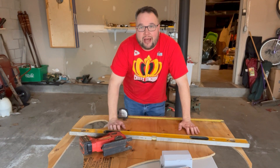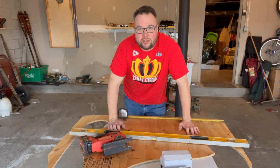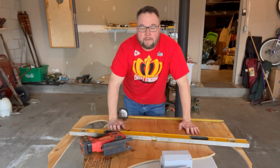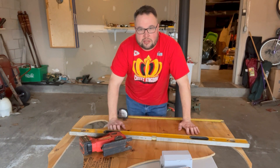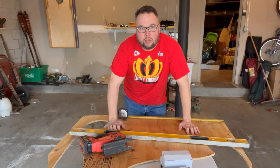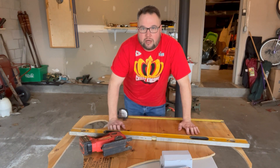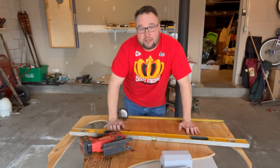Hey everybody, welcome back. Today we're going to be building an RO system because we are almost in full swing on maple syrup production. A normal reverse osmosis system would give you 100% purified drinking water, but we're going to design this to work in reverse. I'll be filtering the sap we collect from our maple trees but keeping the dirty part — I want the concentrate — and by doing that it will reduce our boil time by about 50%.